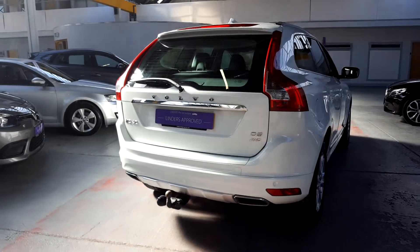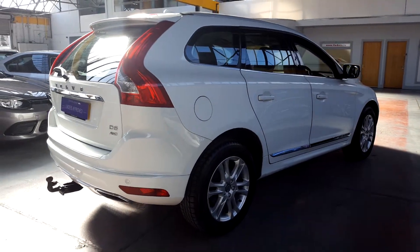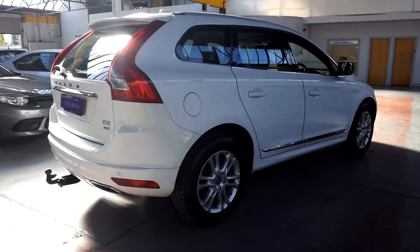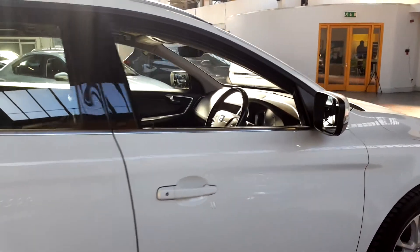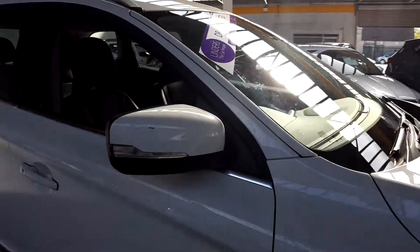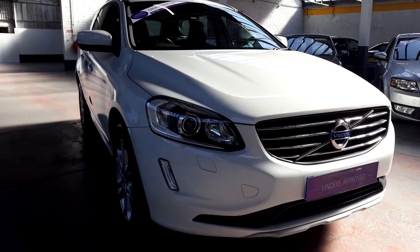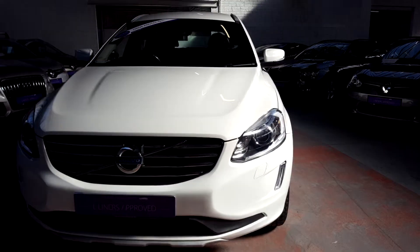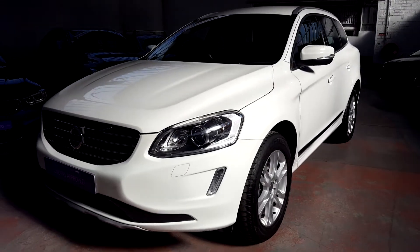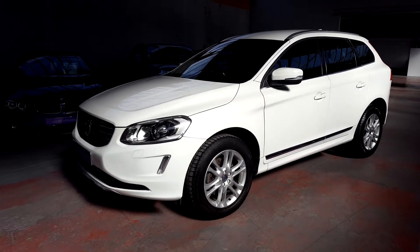This is a really unique car as it has a 2.4 litre diesel engine. Most of these on the road are your usual 2 litre, so not to worry, it gives you an extra bit of power — 220 brake horsepower — and you've also got the cheap tax. Really good example of what Volvo have to offer in the SUV range.